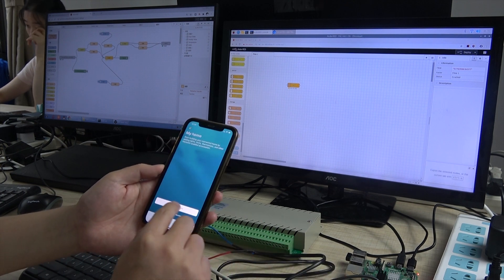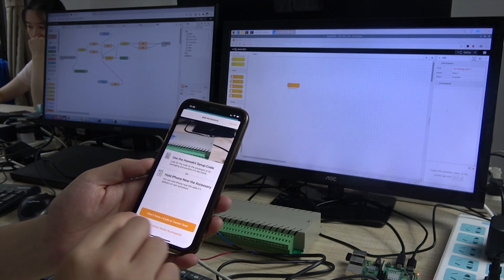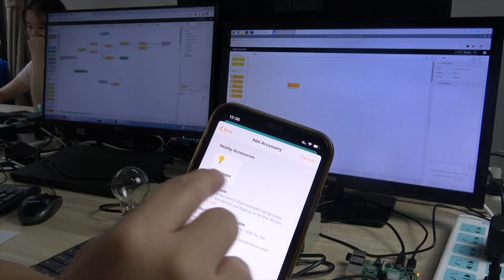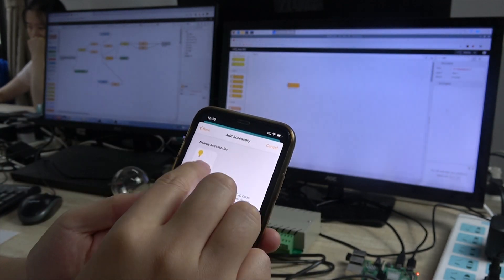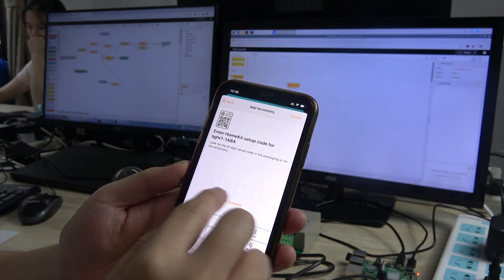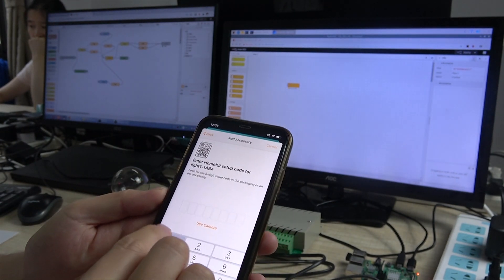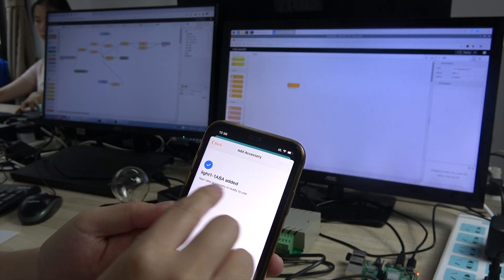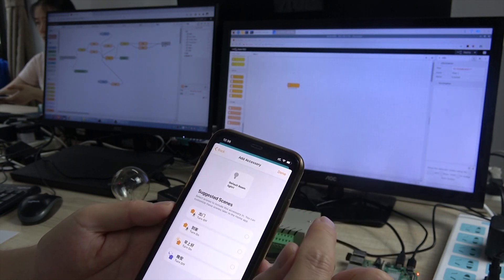This is the HomeKit menu. We press Add Accessory. No code. Okay, you can see this — this is our light. We press OK, add. Then input the pin code. The pin code is 11111111. So we press 1, always 1. Add. OK, Light1 — press Next. Done.